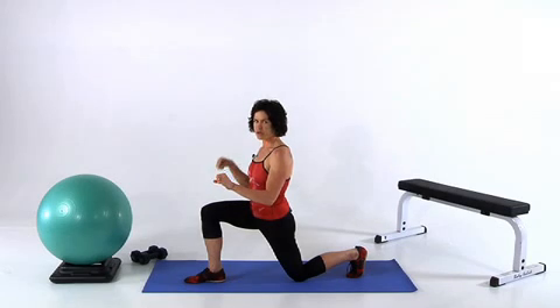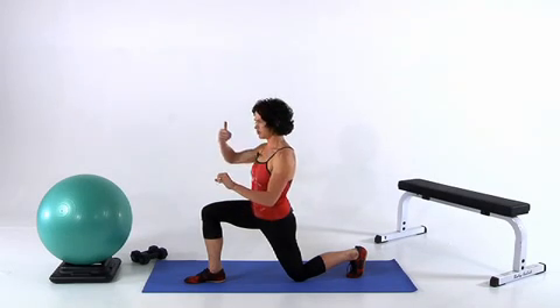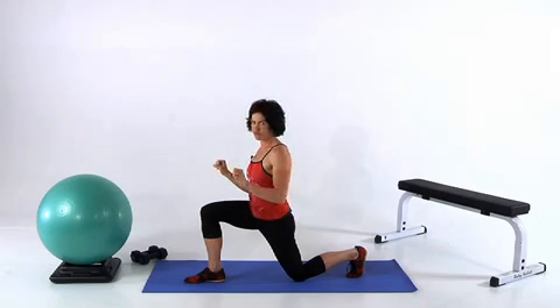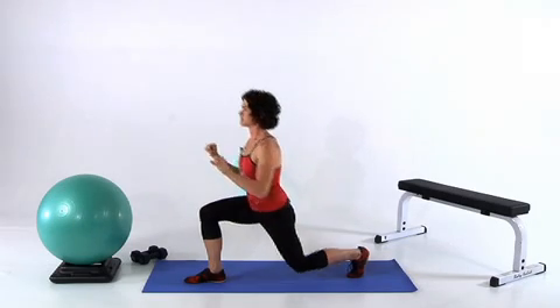Now you're going to press into your right foot. You're going to use those strong quads to lift yourself up, and you're going to use those glutes to take your back leg a little bit off the floor, keeping the toe pointed just like this.